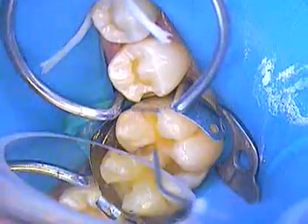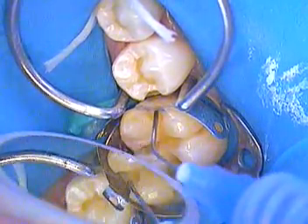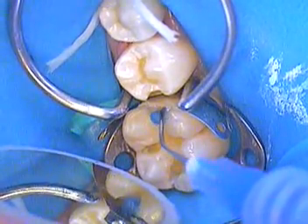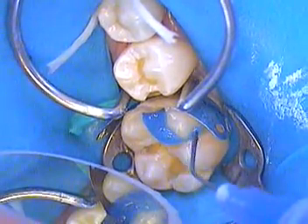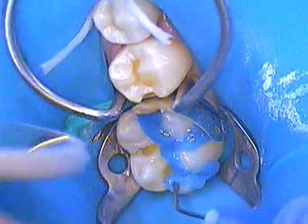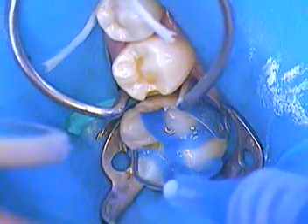I've placed the liner and the composite type setup, so now we're going to go ahead and etch our tooth. I'm going to etch the enamel first all the way around, and then I'll come right on in and etch the dentin.